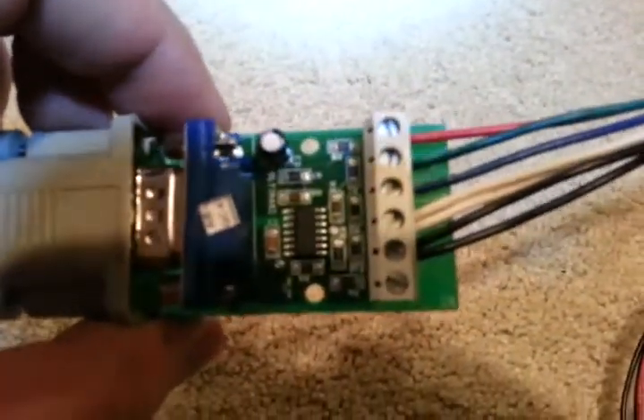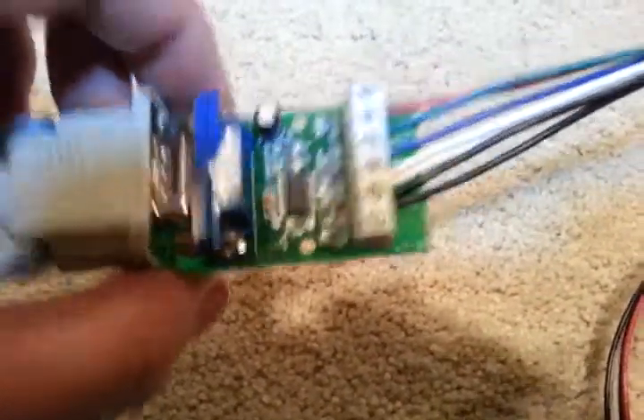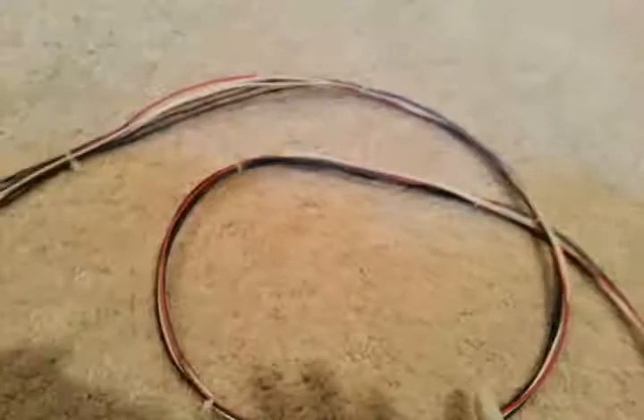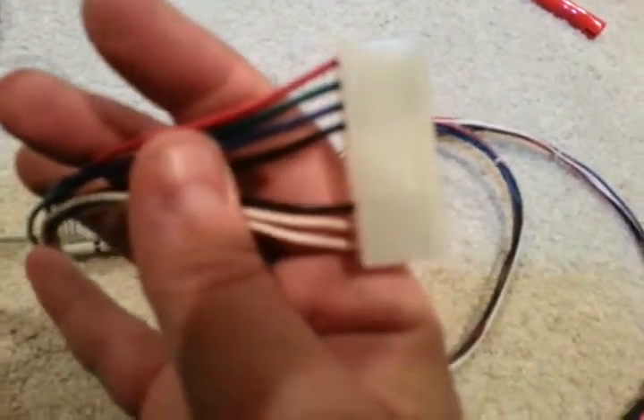Red, green, blue, two in the sink, two in the ground. And obviously the bottom pin is left empty, per Andy's instructions. Tied it up with some zip ties, and on the other end, a 10-pin connector.